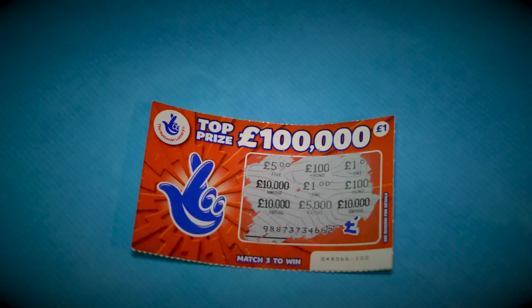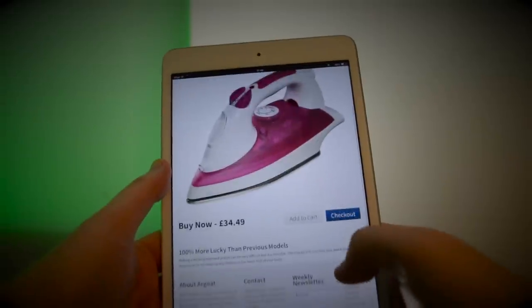Wow! £10,000! Yes! I'm going to treat myself to a new lucky iron. Hahaha!